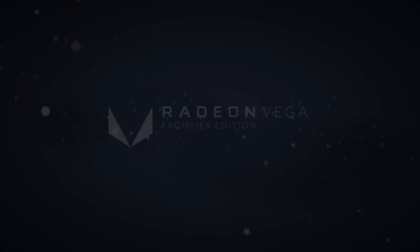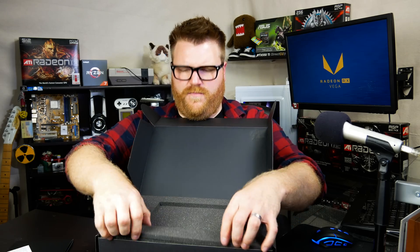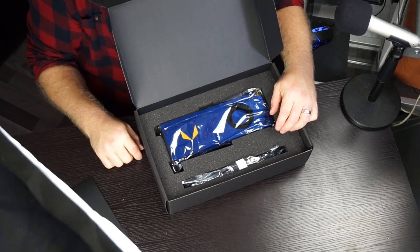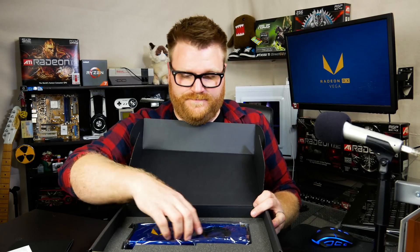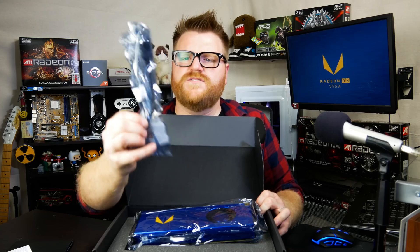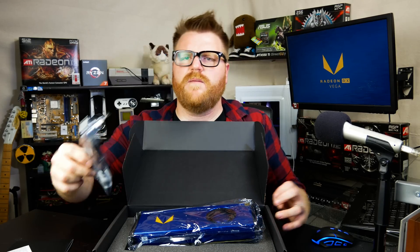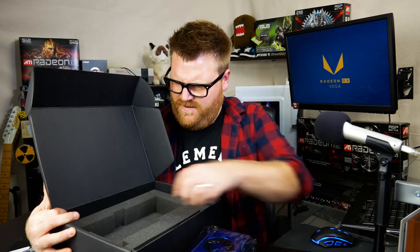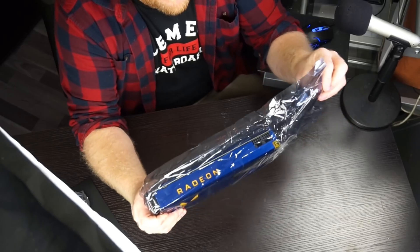The booklet looks like it's got every frame of that weird video AMD put out. It's got some international compliance information. This stuff really smells like chemicals — holy geez. But wow, that looks awesome. Yep, there's the card in there. We have DisplayPort. I'm like — wow, seriously though, this is freaking beautiful.